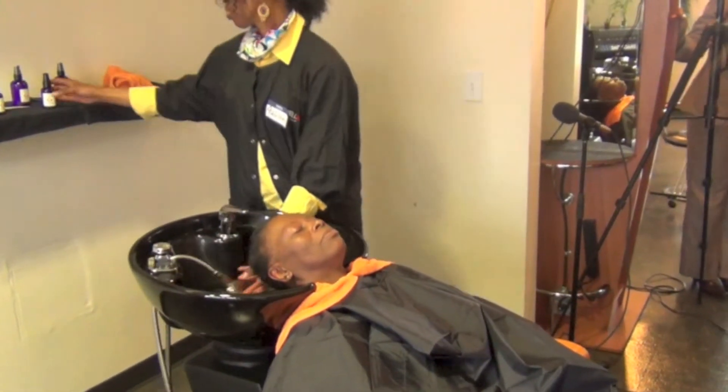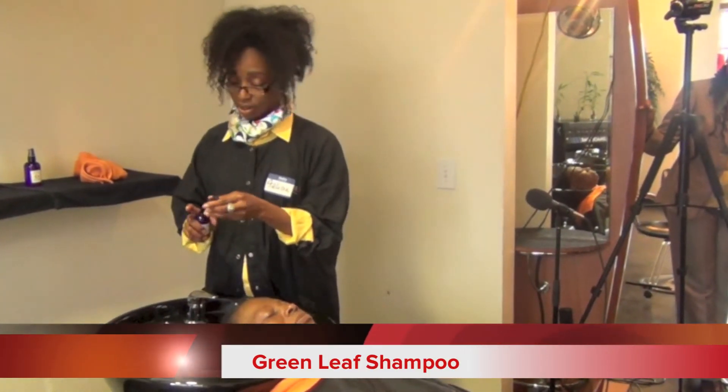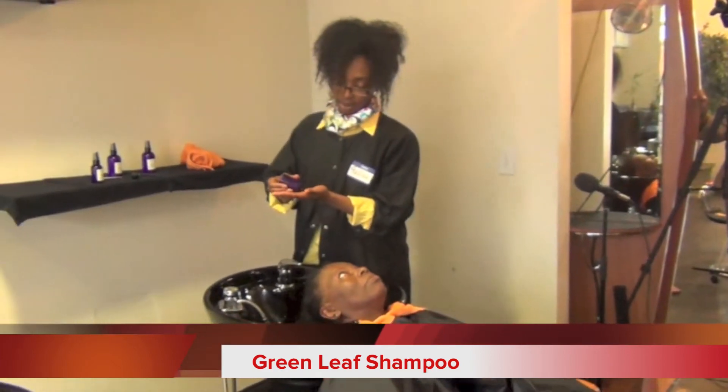It's in a squirt bottle, but what I find that I have to do is do like what I'm doing next — take the top off.